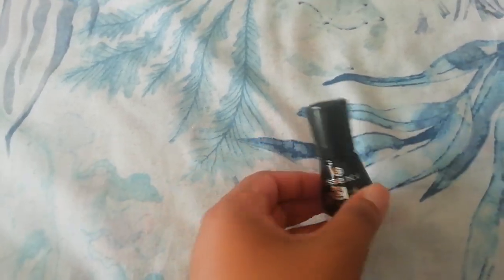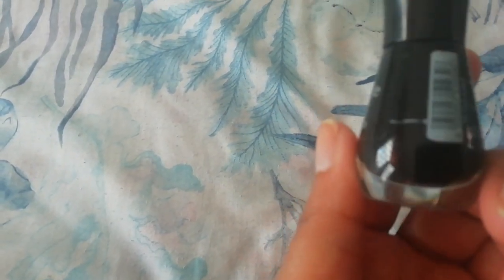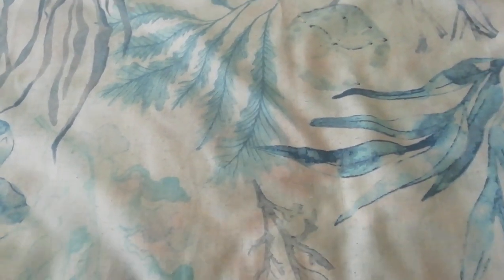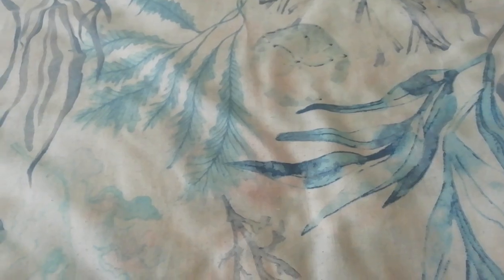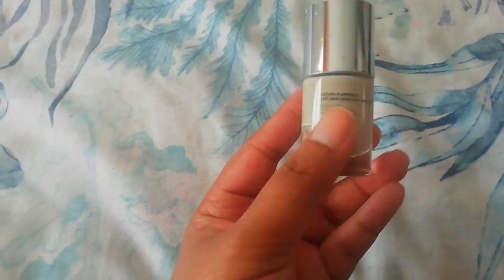The next polish that is part of my 2023 project is this black polish from Essence. I think it's called 'Black is Back' — yeah, 'Black is Back.'